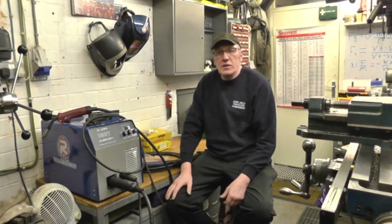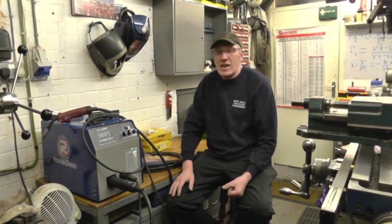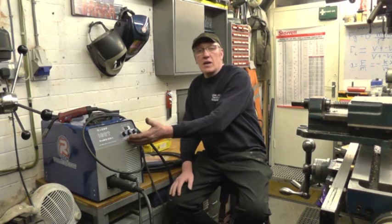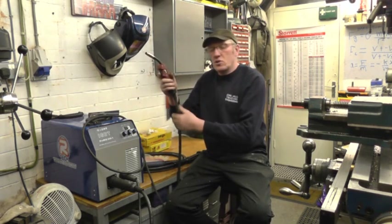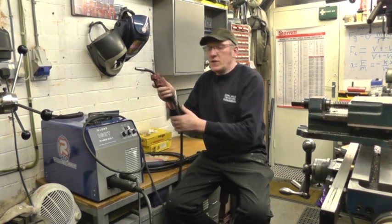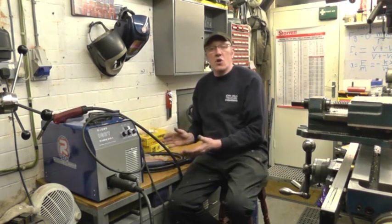Your main problem with welding aluminium with a MIG is wire feed. On a big industrial unit designed to weld aluminium all the time, you've got your normal roller inside your machine and you also have a pull roller inside the torch — so it's pushing in the machine and pulling in the torch; that's how you get a good wire feed. So what you've got to do is optimise what you've got.